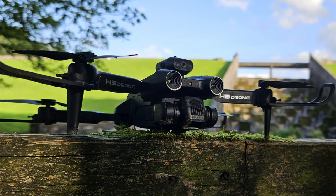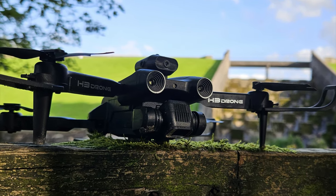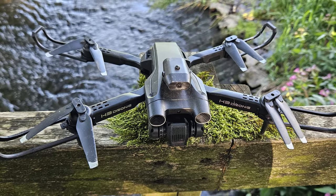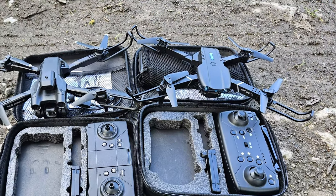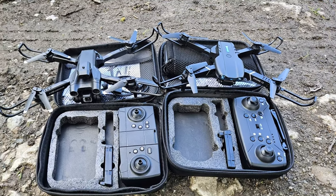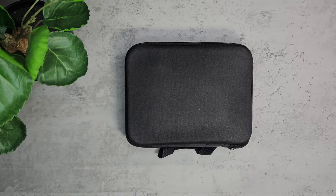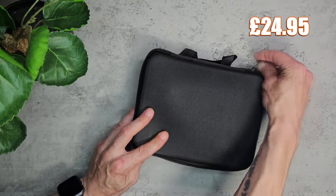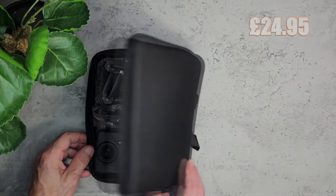Welcome to today's video where we're taking a look at the G9 H3 drone from Timu. I'm going to compare this to the E99 Pro drone that we got a couple of weeks ago. This is in the same price range and it comes in one of these little black zip cases. Although I'm not sure this is the correct case for this drone, it's still okay for the price range. This is £24.95 in the UK at the time of recording.